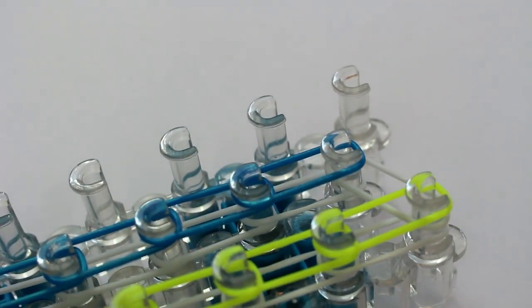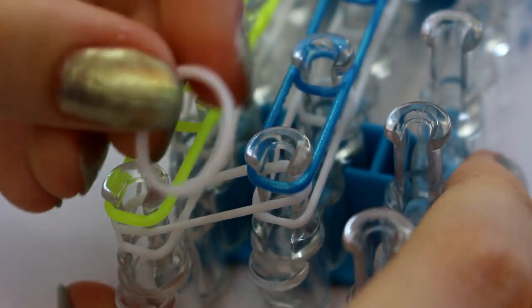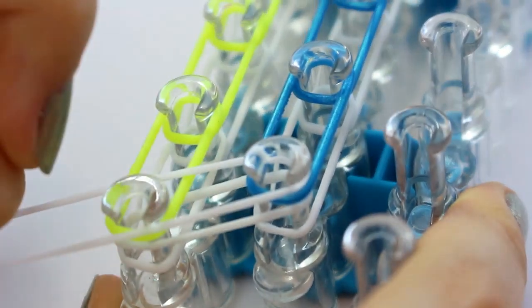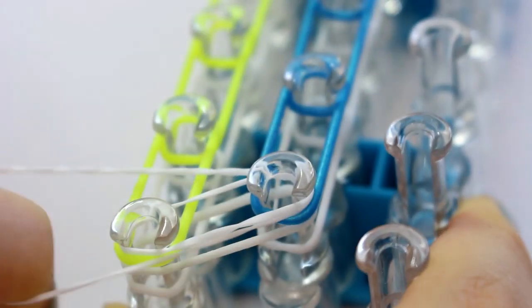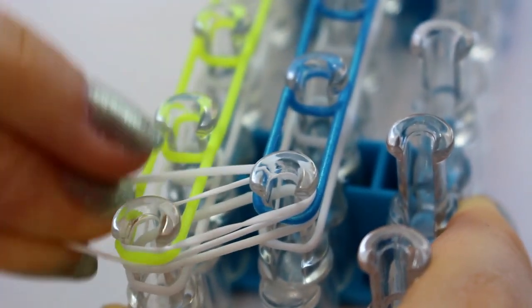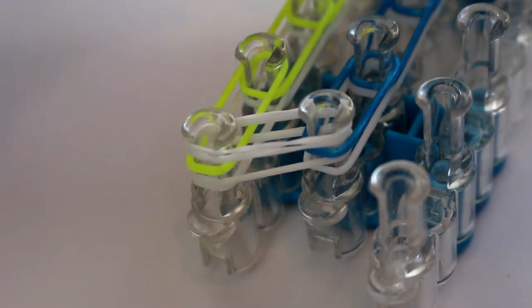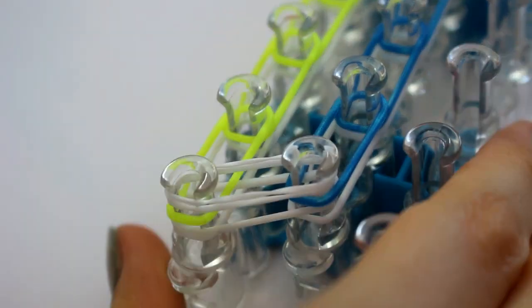Now I've reached the top, I'm going to place the capping band. I'm just going to turn my loom around really quickly. I'm going to take my capping band and place it across these two pegs here, twist it round, and then bring it back over these two pegs like this. I've just gone ahead and pushed my bands down a bit so it'll make the hooking a bit easier.